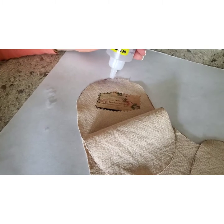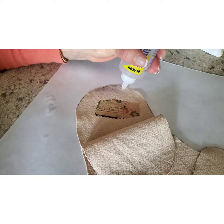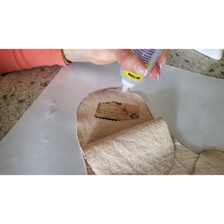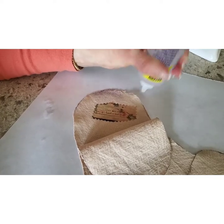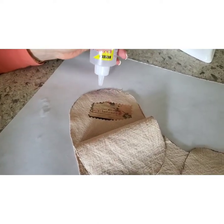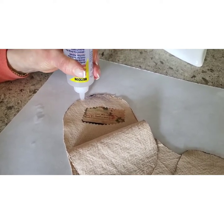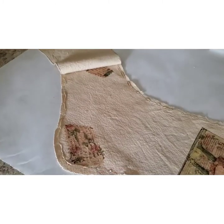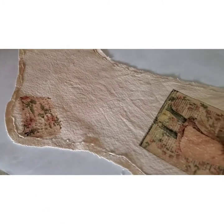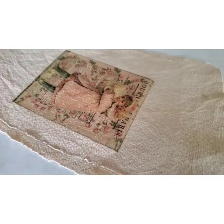Now I'm going to apply glue to the edges. If you notice, the image is on the inside. I'm doing this because as I glue it, the image has to be on the inside so I can flip it the right side out and the image will be there. I put glue all the way around the base and on the edge. Don't go too close to the edge because you don't want it to ooze out.